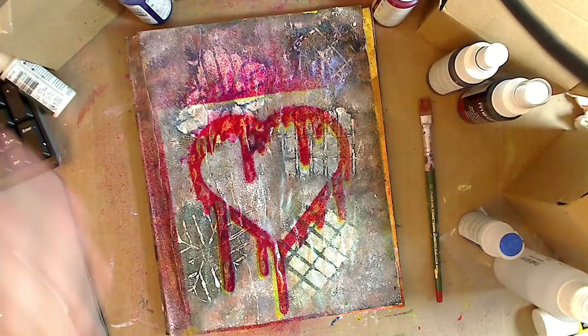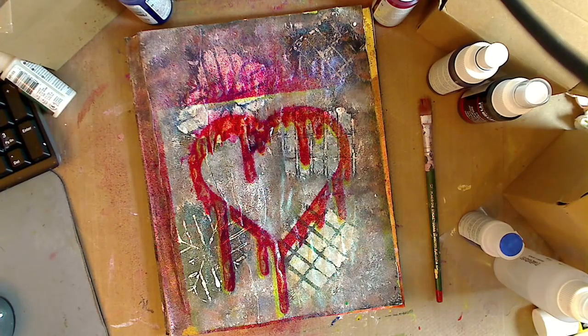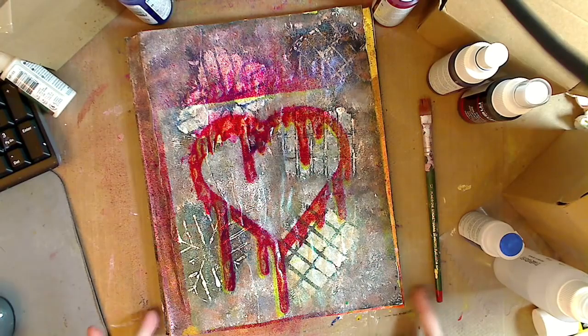Putting these on the jelly plate — they're permanent though, but you'd have to work pretty fast. But I think it's going to be enjoyable. I think I'm going to do a video this week doing these on the jelly plate.